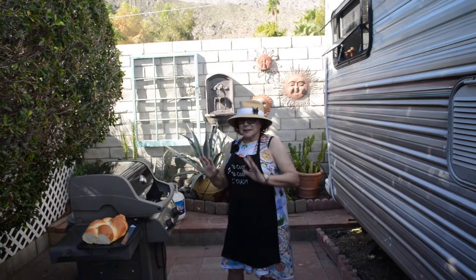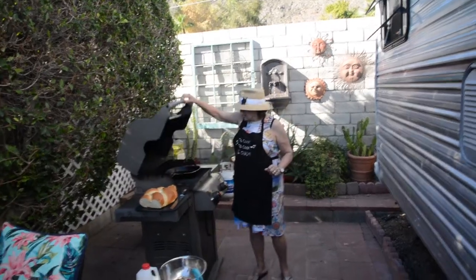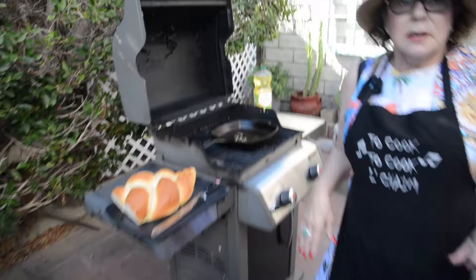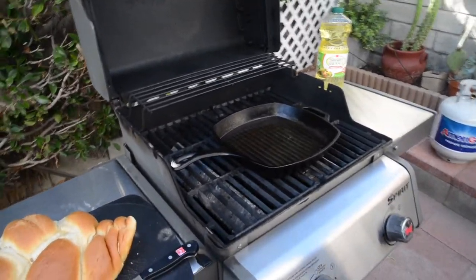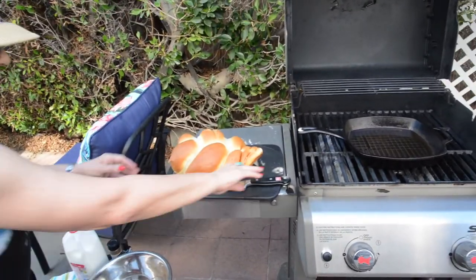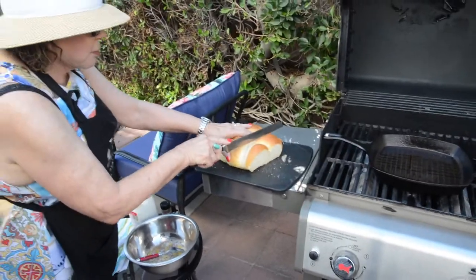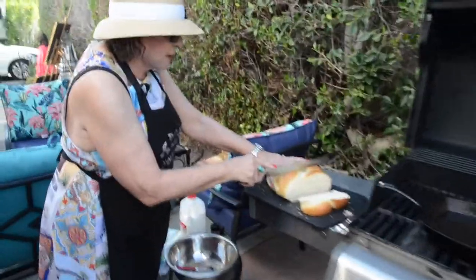Alright, I am back. I had to wash my hands and get some things set up. We've got the barbecue now at almost 400 — 350. As you can see, I put the oil and everything in my pan. Here's the challah. I am going to slice it — not too thin, because you're making French toast, so you want it kind of thick.